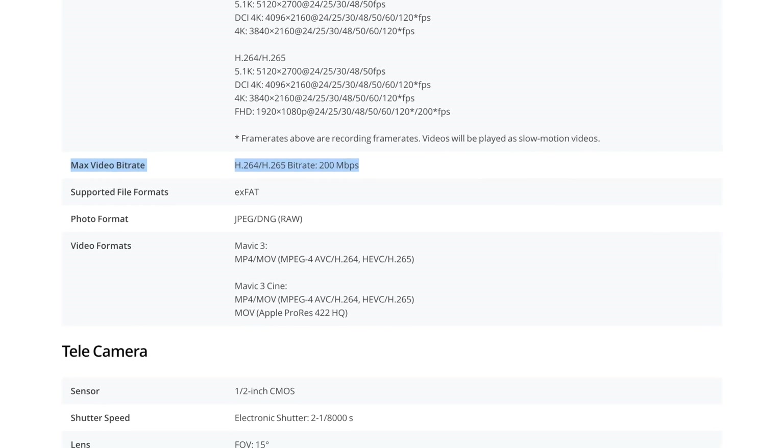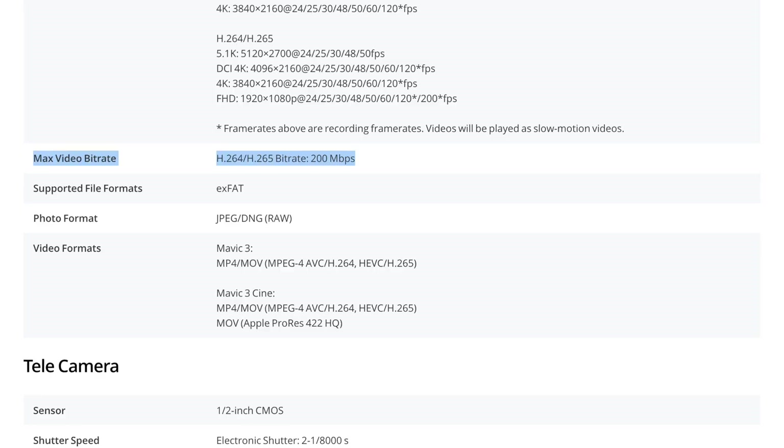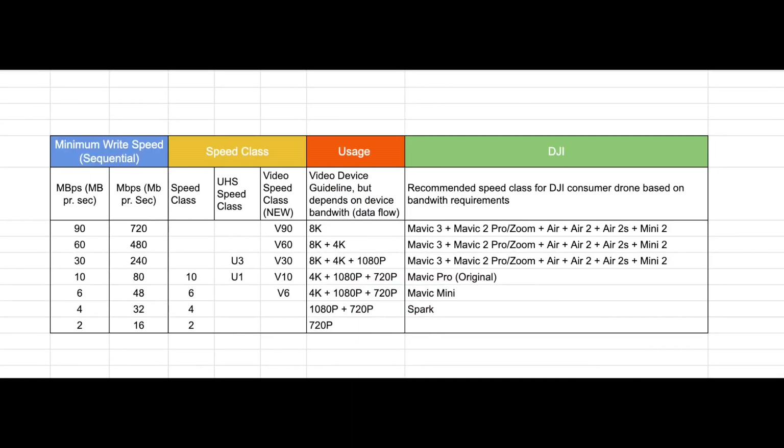So how do you pick the right one? We know the Mavic 3 is capable of writing up to 200 megabit per second at max resolution. To make it easy, I've made a chart based on information from the SD Association with minimum write speeds, making it very easy to determine what card you need.